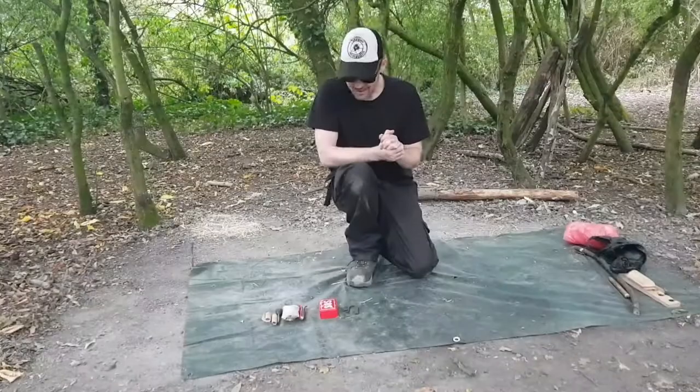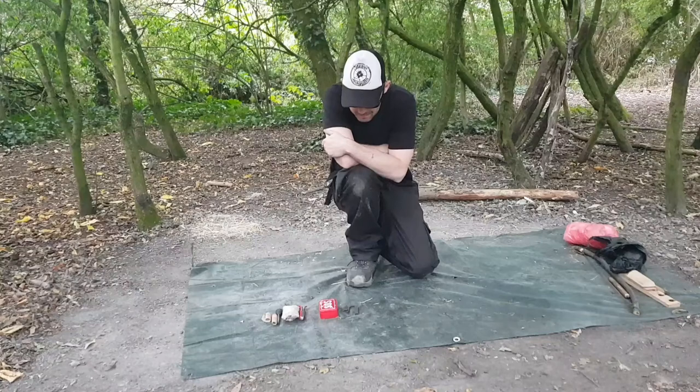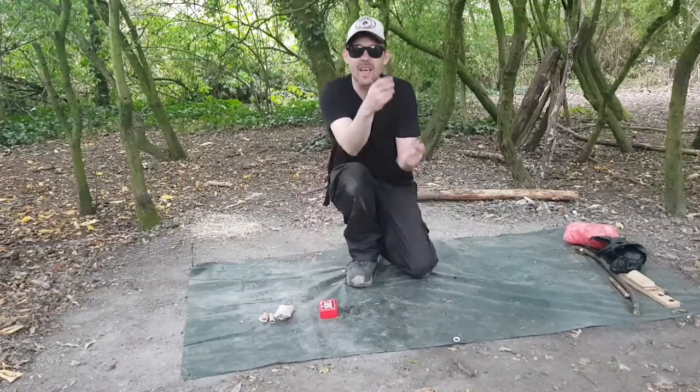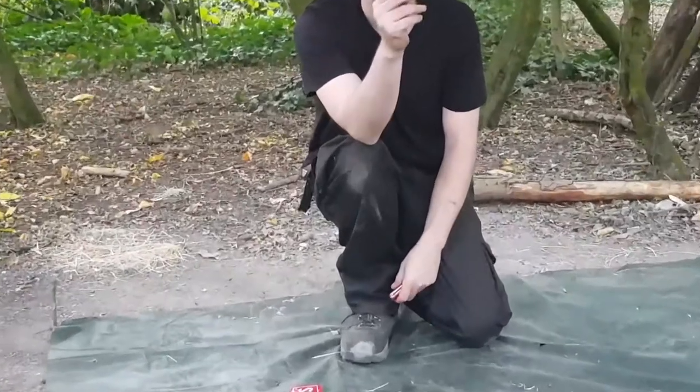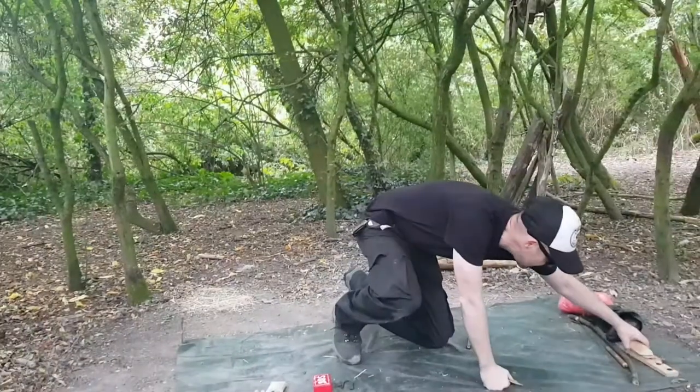I've had a little rethink - I'm going to show you a few different variations of ember creating. First and foremost, the easiest method: the ferro rod. I'm sure you've all used one of these before. If you're thinking about getting one, do it - it's so much fun and makes fire making easy.